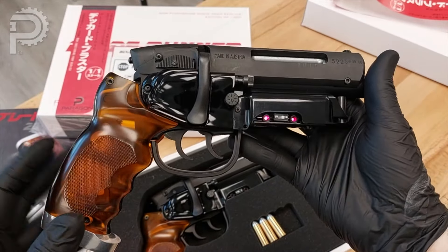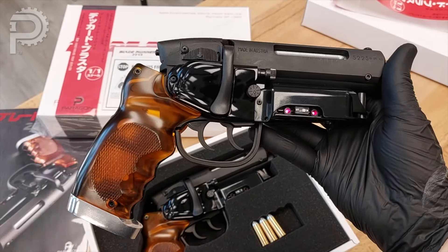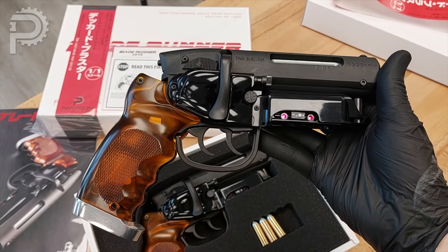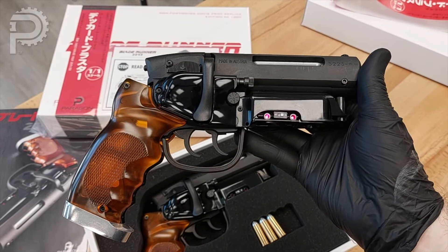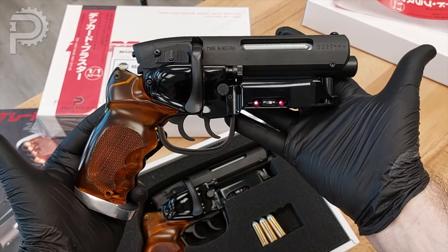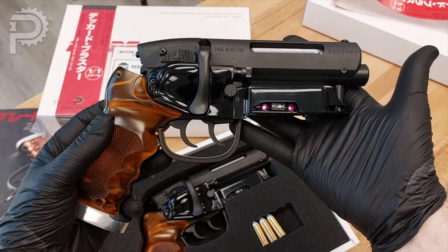Oh, I forgot to say it — 1,000 pieces. That's what we set the edition size of the Deckard Hero Elite at, and we'll never exceed that regardless of a given prop's popularity. We never do a 2.0 or a cousin-of or anything like that. We truly try to keep everything collectible, so 1,000 pieces is the edition size for this replica, and that's all there will ever be.